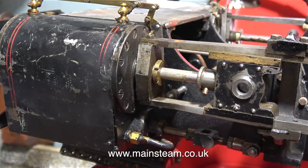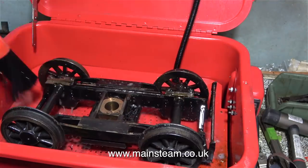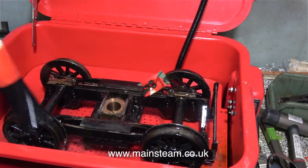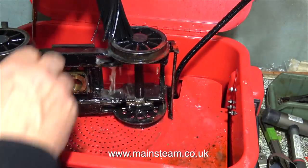At this stage I turned the chassis around on the bench to get at the cylinder on the other side, though I'm not going to do that cylinder just yet. In this episode I'm just going to show the cleaning of the front bogey. It's sat in the parts washer and getting washed quite thoroughly with the brush.